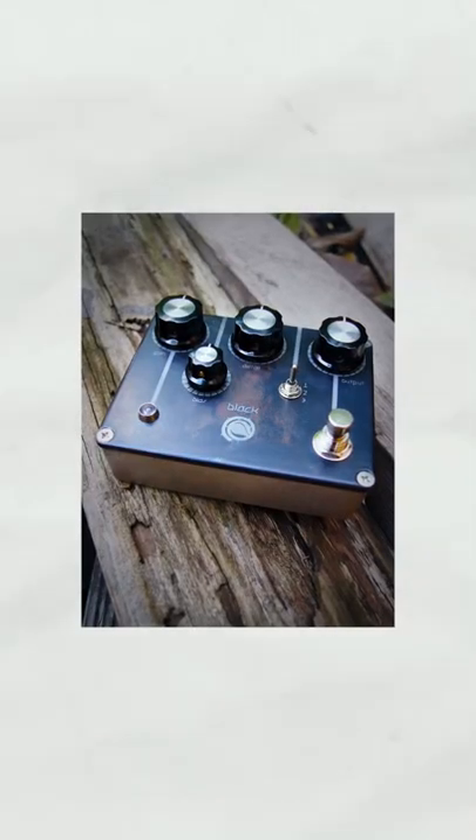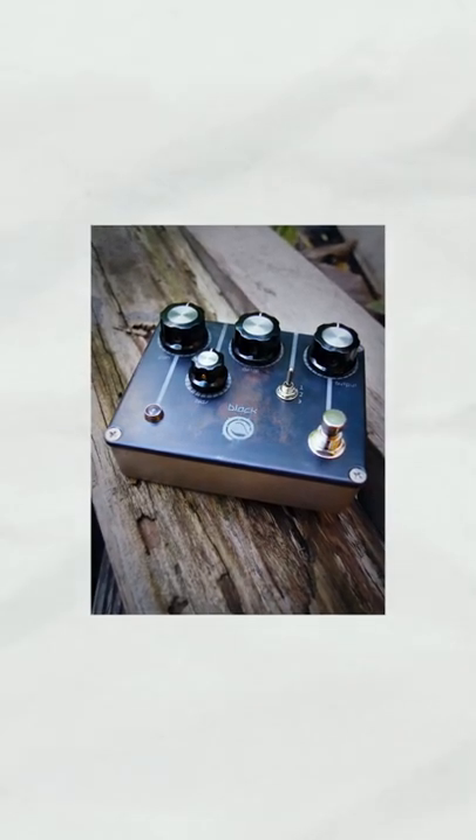The very first pedal I'm going to cover actually comes from that period of time right when Tom started. He was thinking about starting that company Rose Petals and he had already designed a pedal called the Black Rose Fuzz. This eventually turns into the Spiral Black Fuzz.